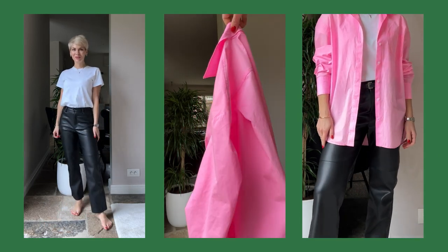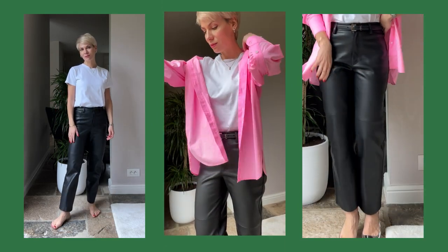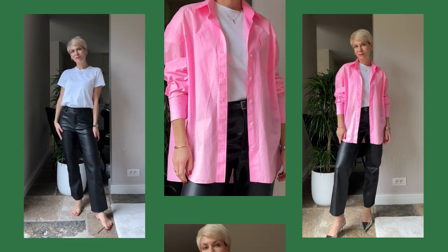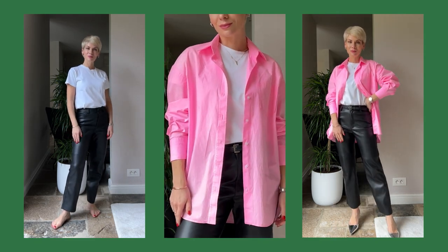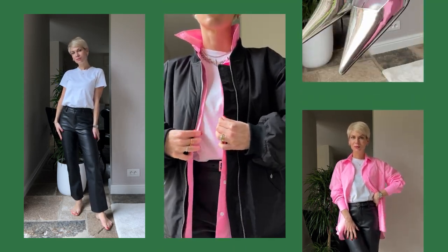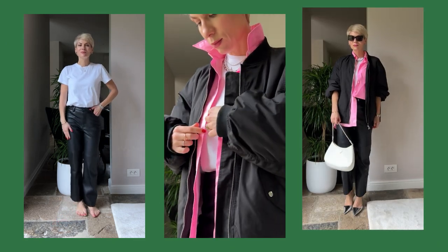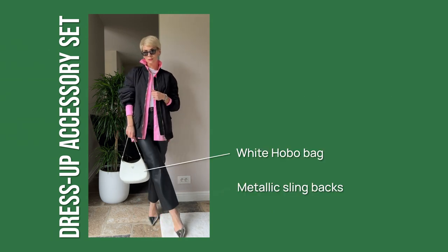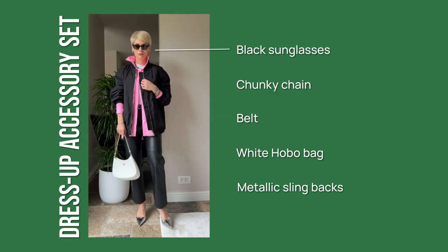For my lunch date outfit I opted for a neon pink shirt to bring some pop of color. Shirts are perfect layering pieces and a great way to add a color accent. I accessorized with layered jewelry, an extra chunky chain to complement the metallic shoes, and sunglasses to complete the look. My dress-up accessory set is: metallic sling bag, white hobo bag in brushed leather, belt with metallic buckle, chunky metal chain and hoops, and minimalistic black sunglasses.